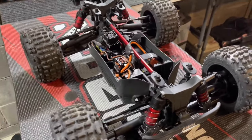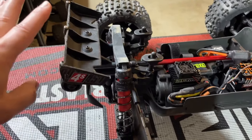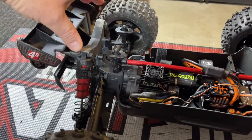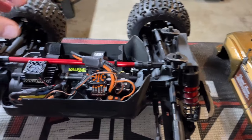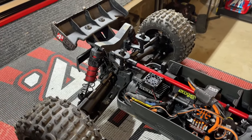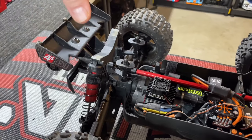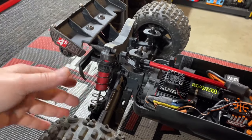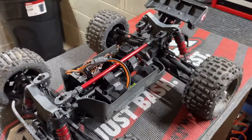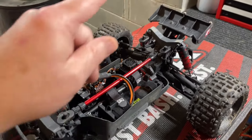Now obviously depending on whether you have an Outcast, Kraton, or Typhon in the 3S or 4S line, some of the bits and pieces — the way the shocks or shock towers mount up to your wing — will be slightly different. But overall it's the same process: getting the top half of the bulkhead, which is part of your shock towers, off and pulling your links off. I'm going to show a slightly easier way so things aren't getting in the way.